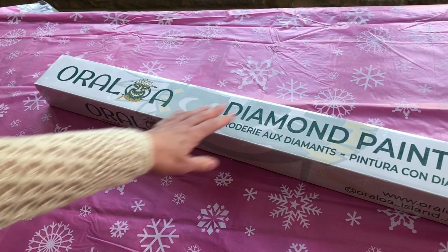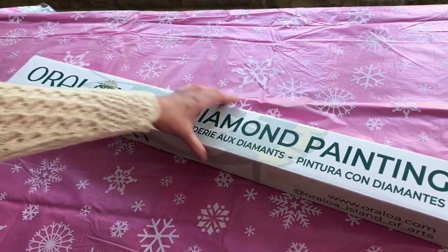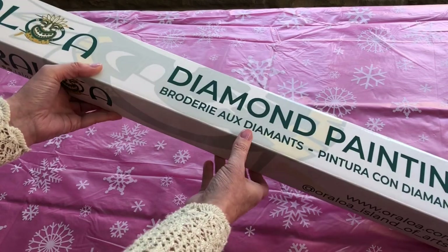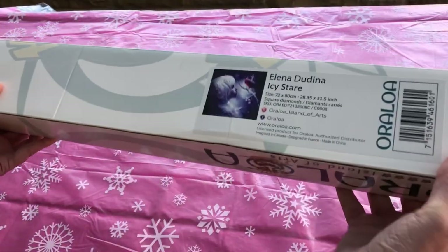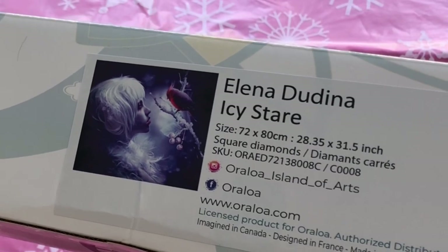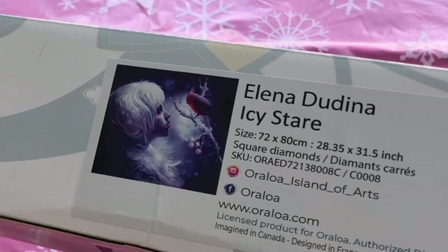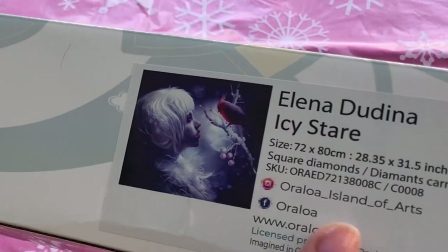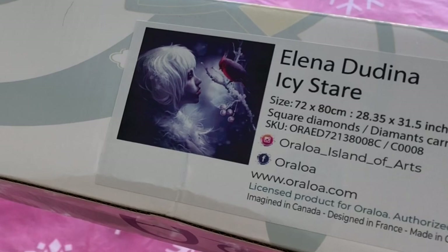The excitement continues as we open up the diamond painting. I've taken the cellophane wrapping off the box — it's still a glossy box, very sturdy, really nice quality, good for storing or for gifting. The kit I've chosen today is another Eleanor Dadina picture. I have chosen it because I'm so much enjoying the Fairy on a Toadstool, which I'm currently working on in round diamond. I wanted to try a square diamond kit from Oraloa to compare, and this one is beautiful — my winter project.